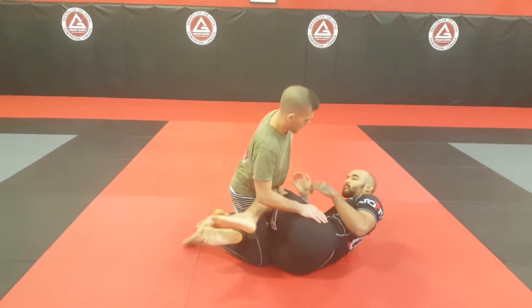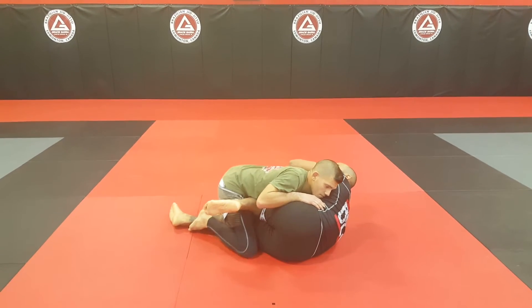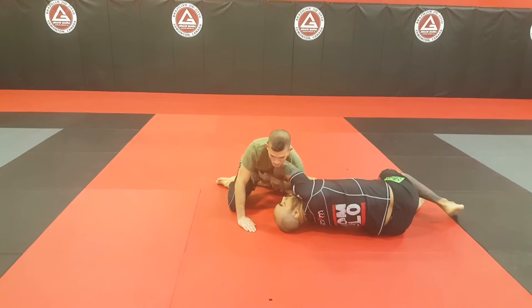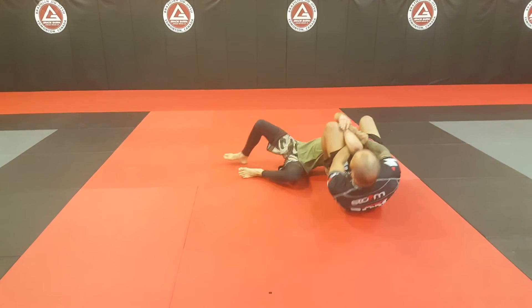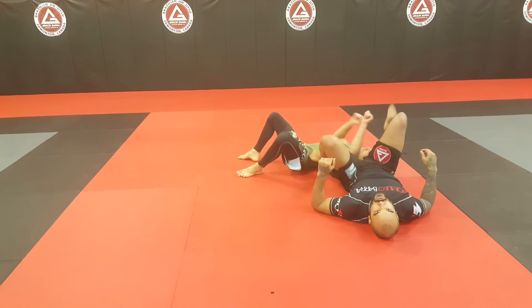We're going to start in the half guard. Once we establish our kimura position on the outside, we're going to drop the inside hook and we're going to start passing. As soon as this happens, we want to circle all the way around. We're going to add some pressure with our top side elbow, bringing the knee down, sliding our knee underneath into our arm up. From here we finish our arm up, keeping those controls that we established.